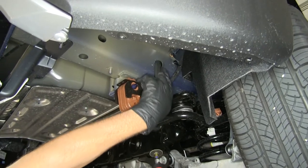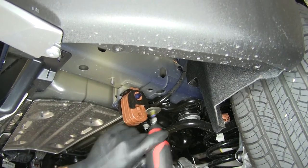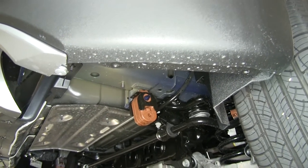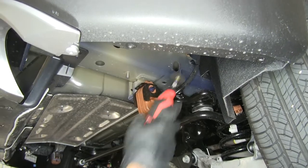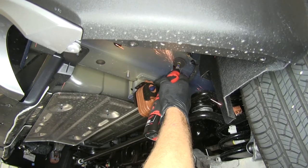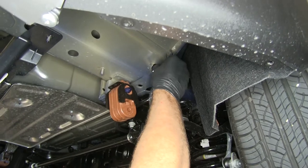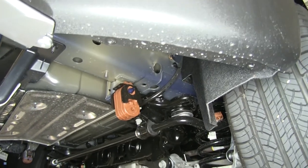By shaping that hole, it just doesn't quite give us enough room. So we are going to use our file — in this case a die grinder — and open that up to allow the carriage bolt to pass through. That's what we're looking for. We'll go do the exact same thing on the driver side.